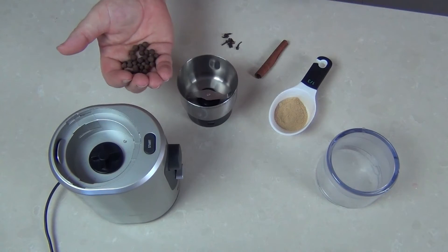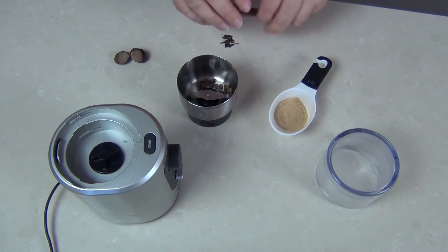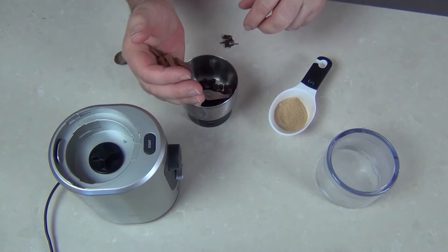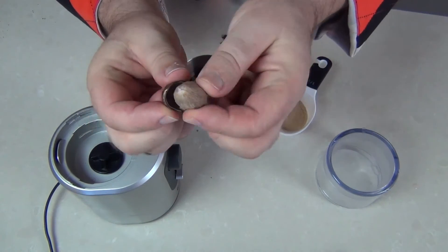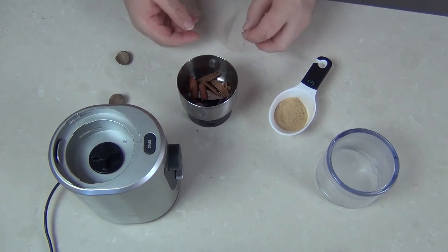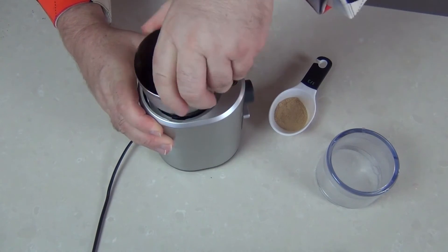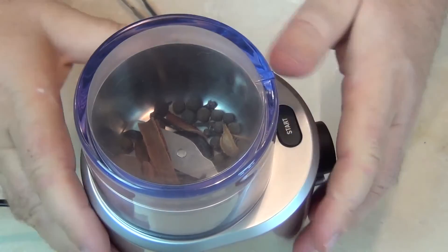Firstly I'm going to put the allspice in my little electric grinder. You can do this with a hand grinder as well but it's a little easier with one of these. Now I'm breaking up my cinnamon quill and popping the broken pieces in there. I've cracked open my nutmeg and I'm taking the whole nutmeg out from the centre — that's going in as well — and then I'm going to add around about 6 cloves, and that goes on to my electric grinder with the lid on.